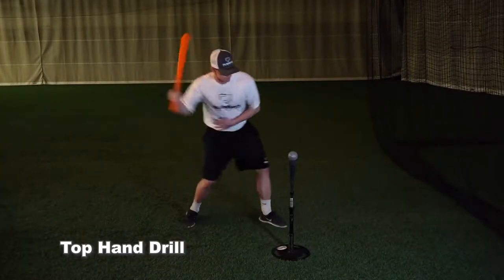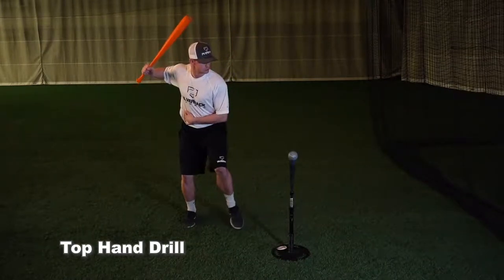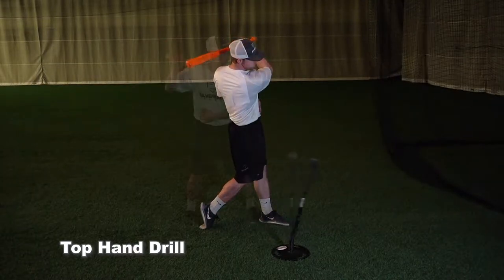The top hand drill. In this video our athlete is using a short bat. This drill can also be performed with a regular bat if you don't have access to a short bat by choking up just above the grip.